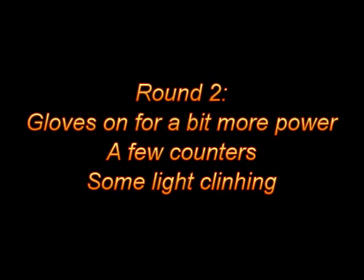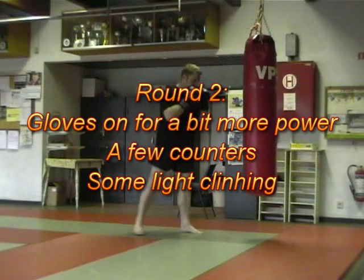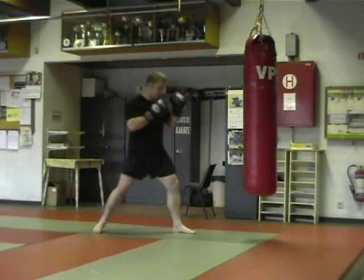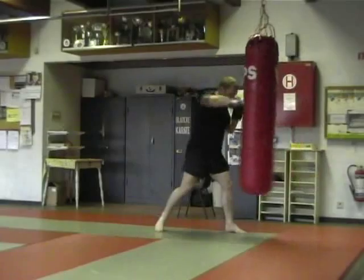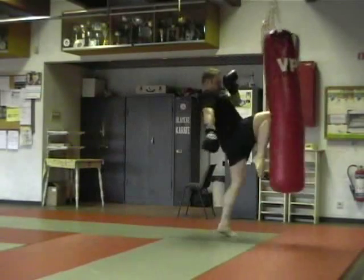This is the second round. I'll start off easy and light again, but I did put on the gloves to make sure I can add a little bit more power once I feel warmed up enough. Another thing I'm going to do is a couple of counters — for instance blocking a leg kick or a mid-level kick and then countering on the heavy bag.